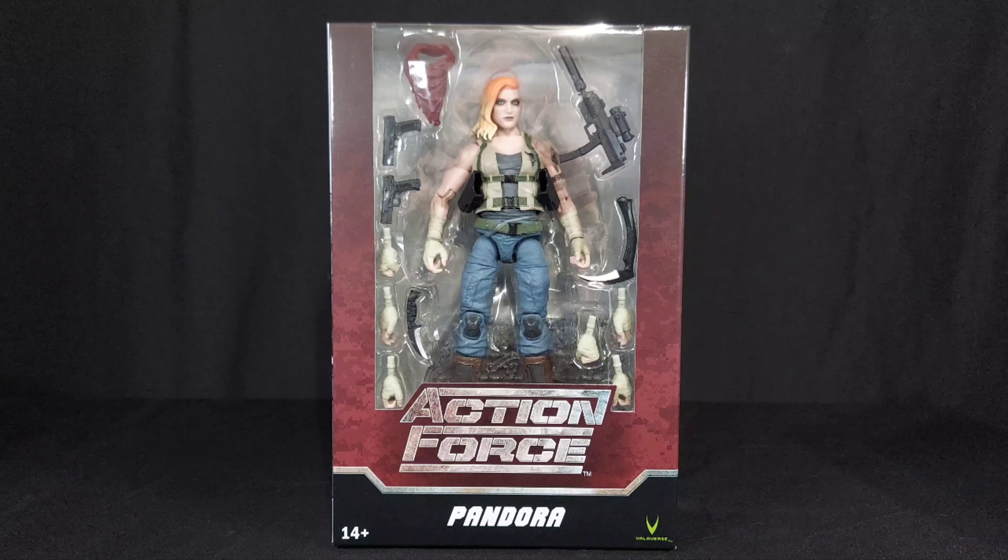Welcome to BilliReviewStuff, where I review stuff. Today, I'm opening my first Valiverse figure.